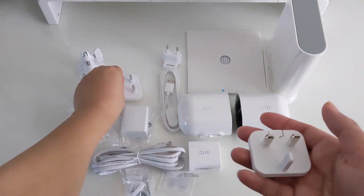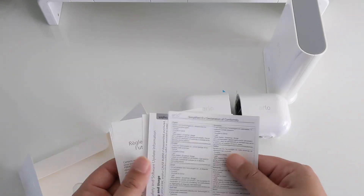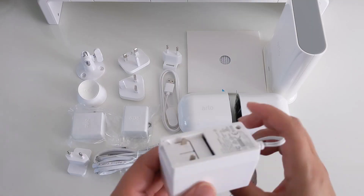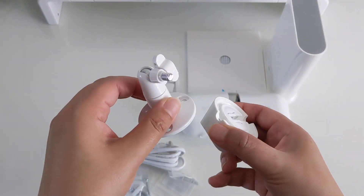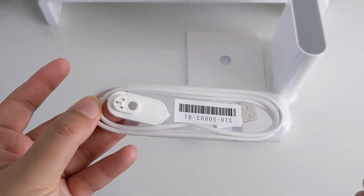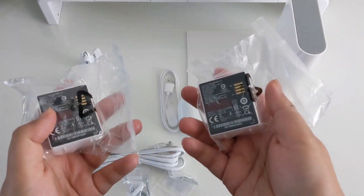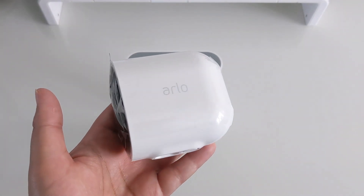I have left a link for these and all other Arlo products in the description box below. In the box I received a quick starter guide, a power adapter, an Ethernet cable, two wall mount and screw kits, one magnetic charging cable, two rechargeable batteries, one video monitoring deco, one smart hub, and two Arlo Pro 3 cameras.